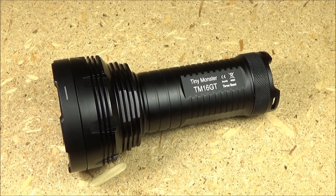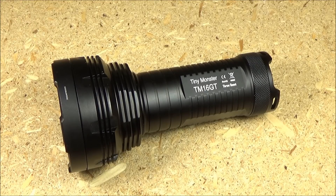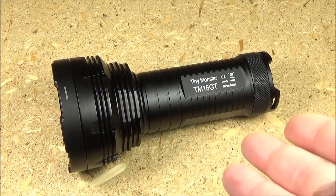You might be wondering what's the difference between the TM16GT and just the regular TM16. The GT has longer range — about 300 meters longer maximum range. So even though the non-GT model is listed as more lumens technically, this is actually going to appear brighter once you get out to longer distances. In other words, this thing is an extreme thrower.